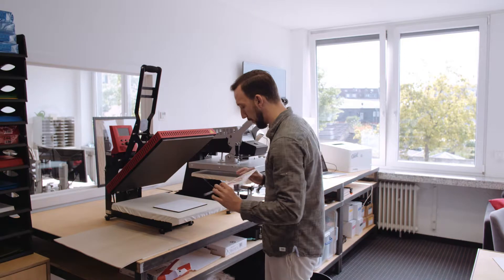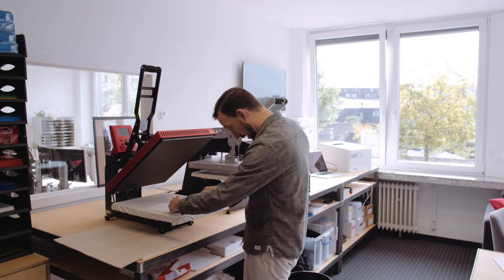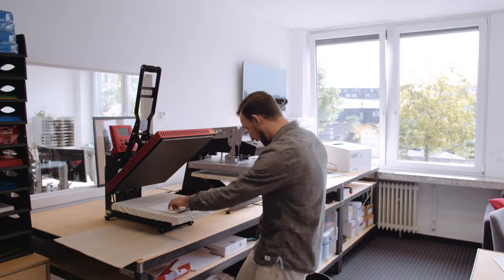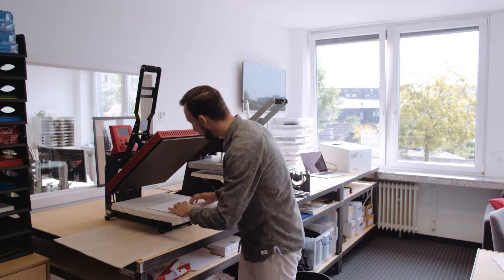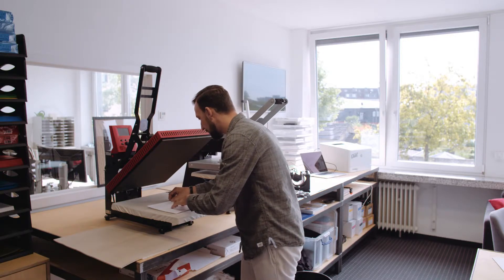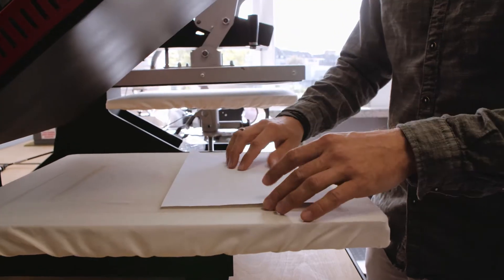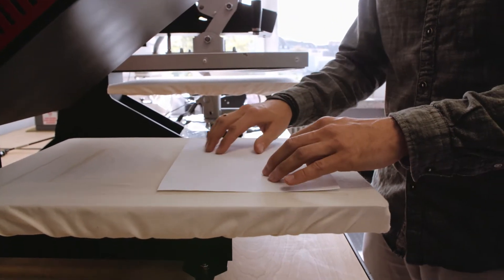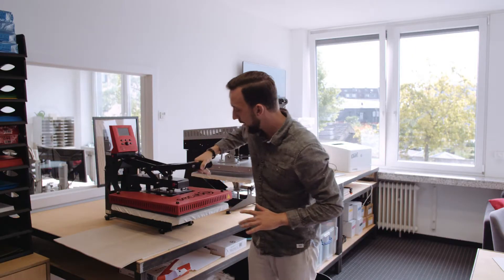I'm going to place my design on the mouse pad. This is quite easy because you can slightly see through the paper, so it's super easy to align your design and get it centered. A little adjustment here and there — okay, that should be pretty centered now.